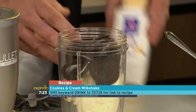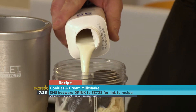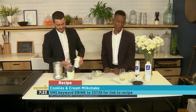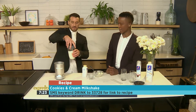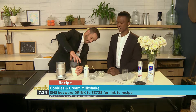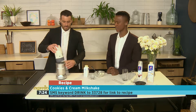The NutriBullet will take care of those. Then we're going to do a little bit of our milk — I'm actually going to use it all. Just do it. Hit the max line. And as simple as that, you can have a delicious cookies and cream milkshake to start off your morning, especially after that strenuous workout. SMS the keyword 'drink' to 33728.